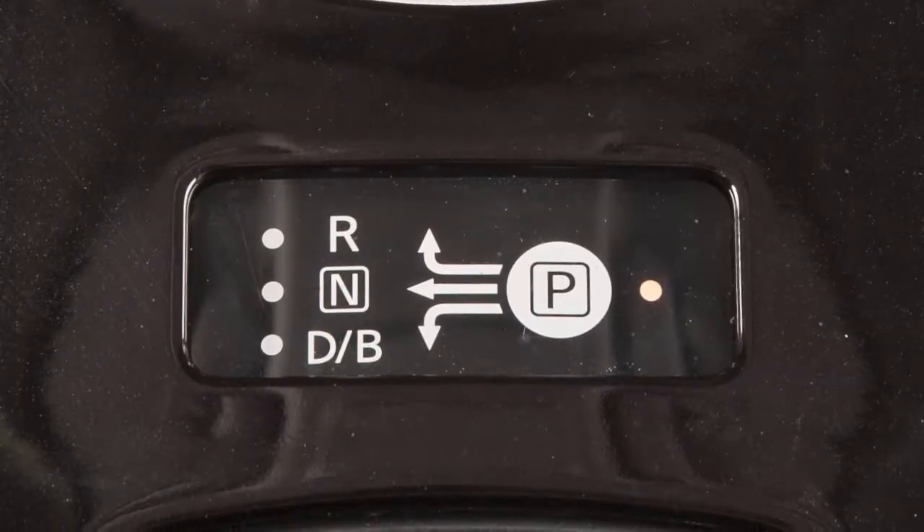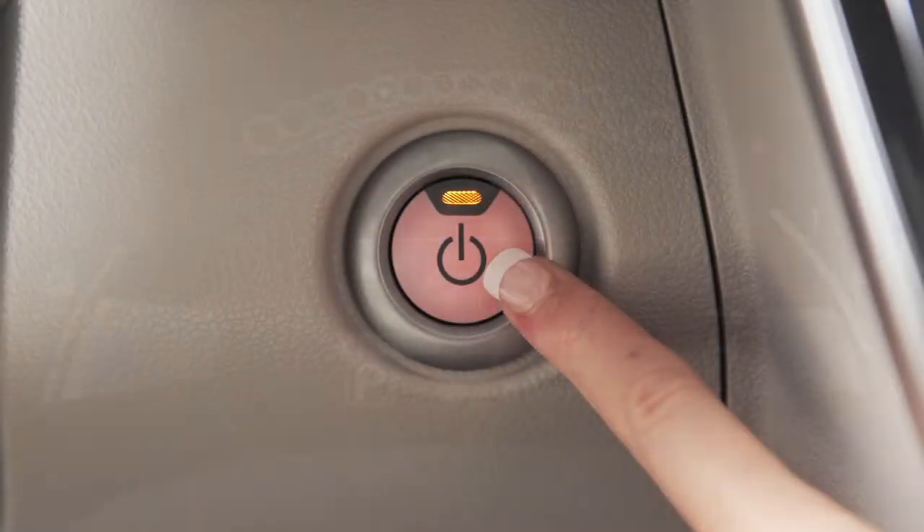To start your vehicle, be sure the vehicle is in park, depress the brake pedal, and then push the power switch.